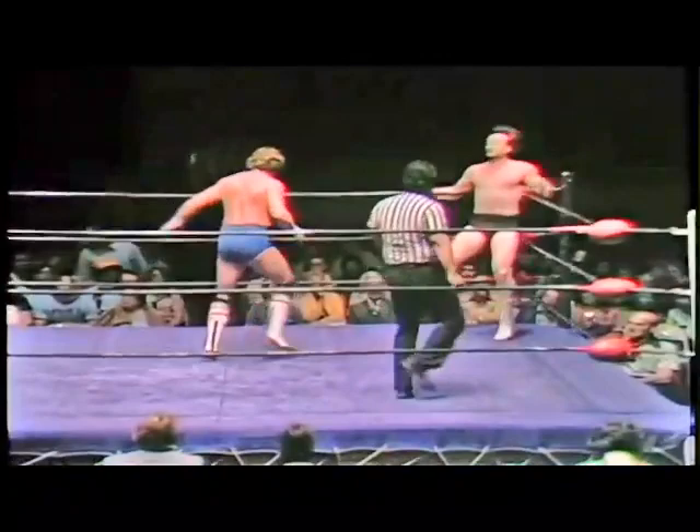Johnson shaking it off — not really selling Slater kicking him there. This is where it starts to look unusual. They're having a chat here. Johnson is not selling. Slater whips him into the corner and takes him in a headlock. Johnson tries to pin him here and that looked a little awkward.